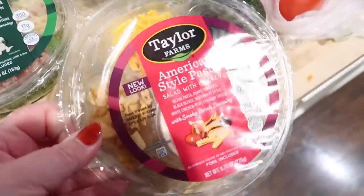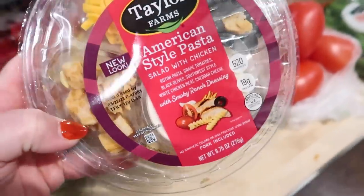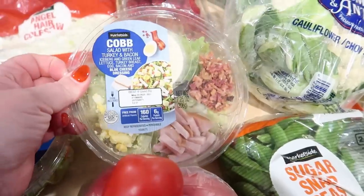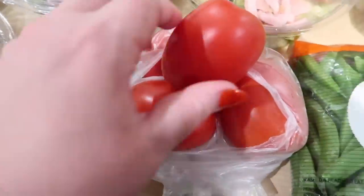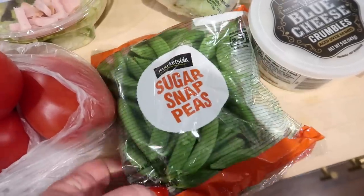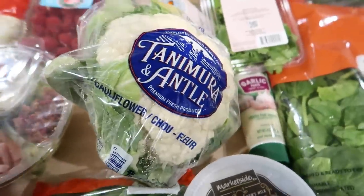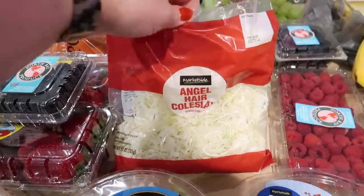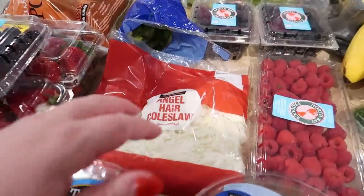I got a Caesar salad with bacon, an American-style pasta salad with chicken — that looked pretty interesting — and a chef salad with chicken and ham, and a Cobb salad with blue cheese dressing. I got one avocado, which is still pretty hard, and some Roma tomatoes — I thought I would maybe make some pico de gallo. Some sugar snap peas; the kids like to snack on these. A head of cauliflower — I've been liking to have that with ranch as a snack. And then some angel hair coleslaw; I may try to make pozole this week, and if I don't, I'll just make regular coleslaw.